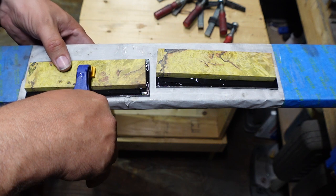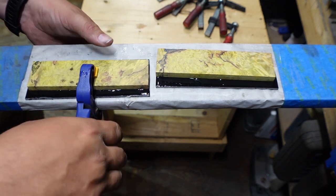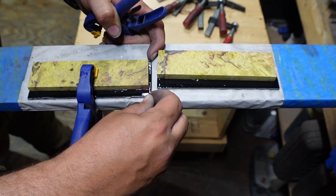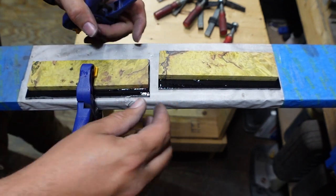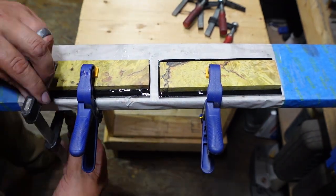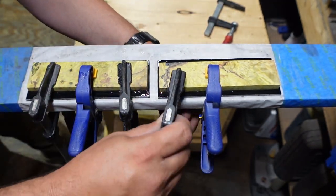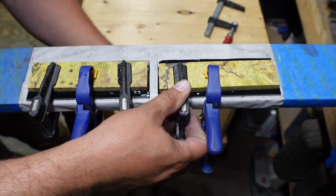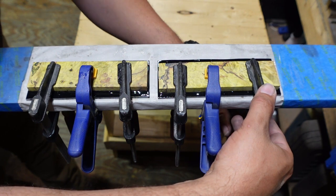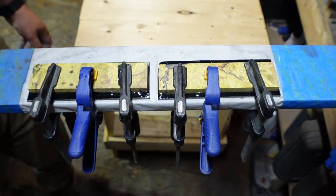I'm just going to use this first clamp to get it positioned where I want it, so that as we start clamping these down they don't shift any more than I want them to. I really don't want them to shift. Now you don't have to clamp these down super hard — you're just clamping it down enough to snug them up. You're not trying to squeeze everything out. If you go too tight, you have a chance of doing that.